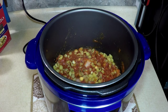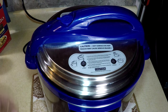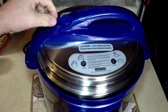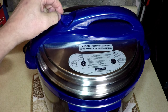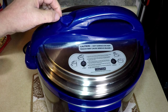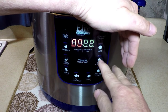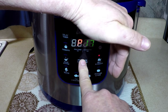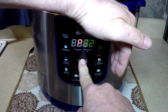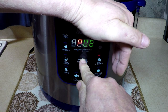Frozen chicken — get the lid, put the lid on, lock it. Put this in pressure mode — my indicator wore off, but I know that's pressure and that's pressure release. I'm going to press meat and chicken. It automatically goes to 12, but we only need seven or eight minutes, so I'm going to go up past the limit and come back around to seven minutes.